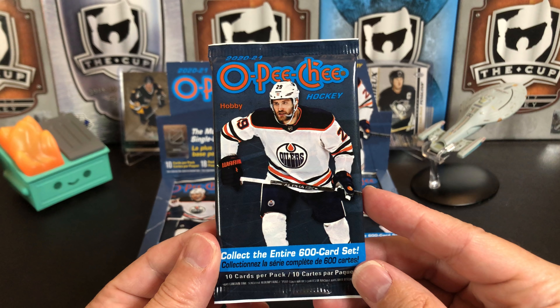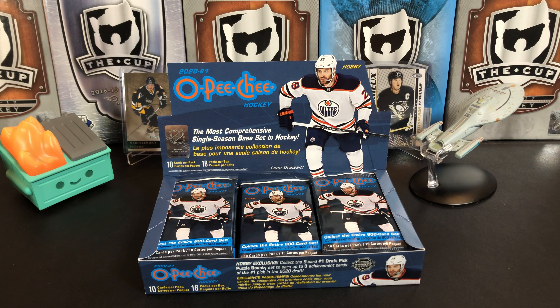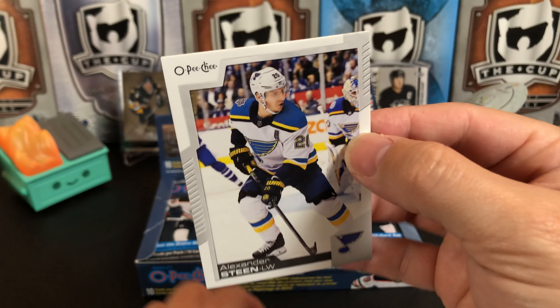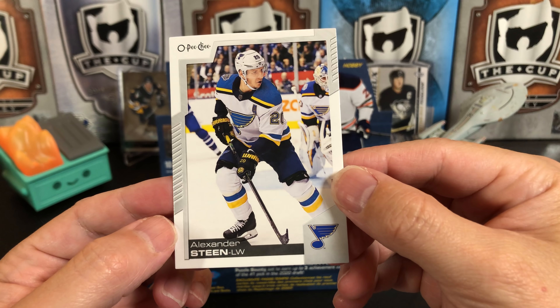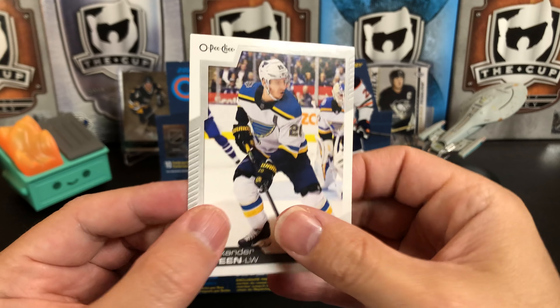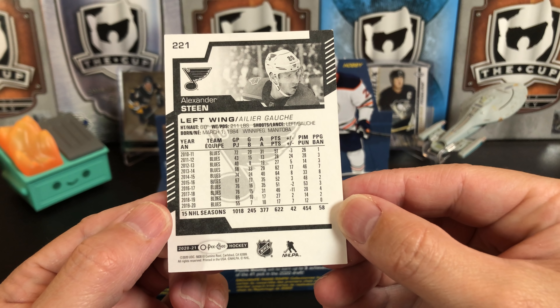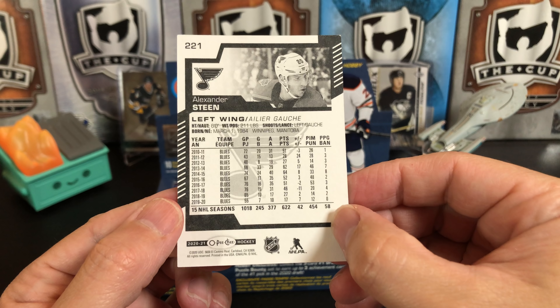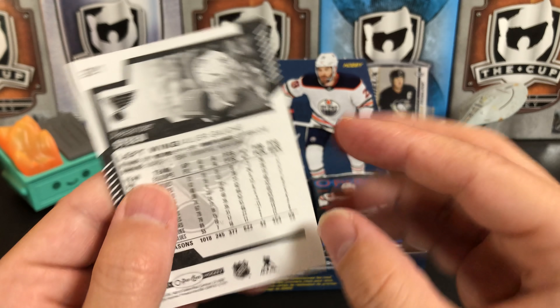Leon Draisaitl gracing his first Upper Deck box and pack. So, lots of stuff in O-Pee-Chee this year. As every year, they've got Easter eggs. The pack is kind of weird — it's like a plasticky pack. The card stock has actually changed. Sticking with the futuristic O-Pee-Chee look of the last few years, but what I really notice is the white backs. They're using bleached cardboard instead of the raw-looking cardboard. They did add a photo to the back — I don't know if it's good or bad, it's just different.